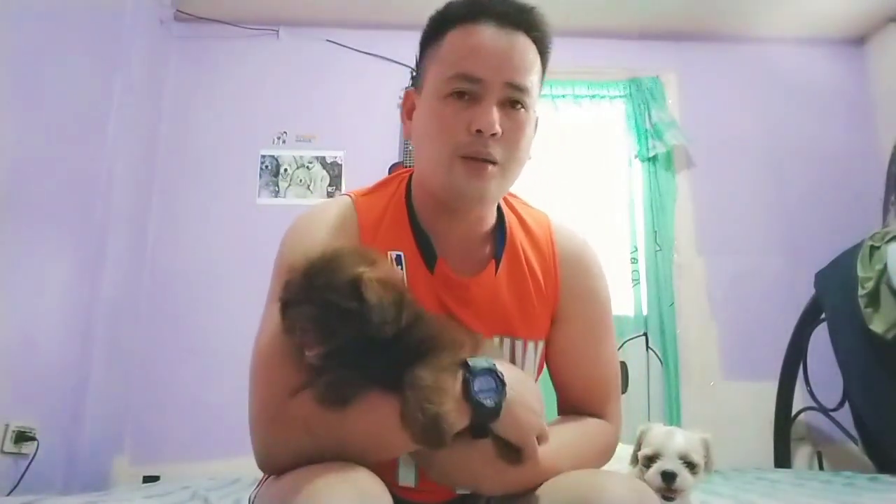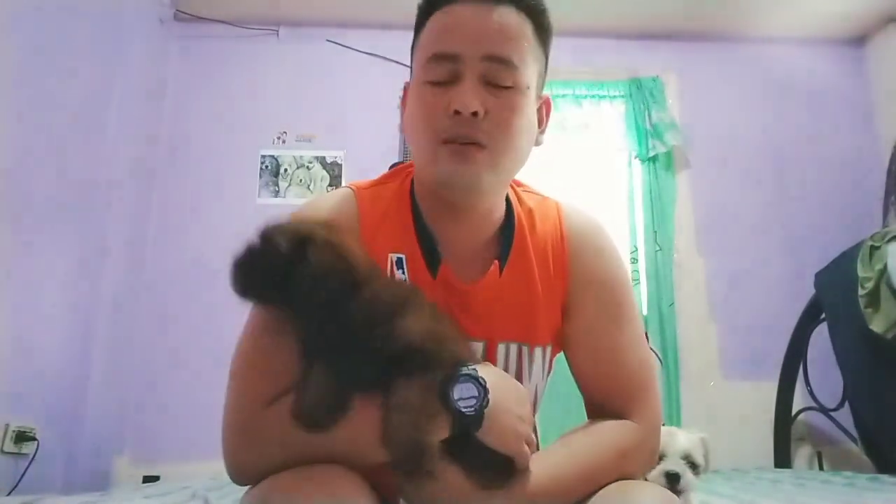Ang gumagawa nito ay yung mga owners na nakakagala sa bahay yung mga alaga nila. Tulad ng sabi ko, sa amin lahat po sila nakagala dito sa bahay. Pero yung mga hindi nag-puppy training, yung kapag nakakulong yung aso nila, kahit hindi na nila turuan, nakakulong din naman. Sa amin mas okay na nakagala sila, kaya tinuturuan namin sila. Kapag kukunin na sila ng bagong owner, marunong na sila.